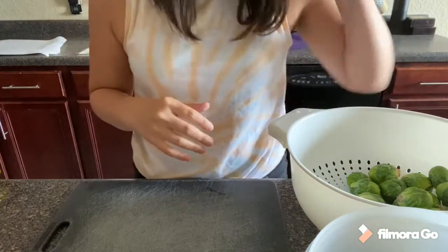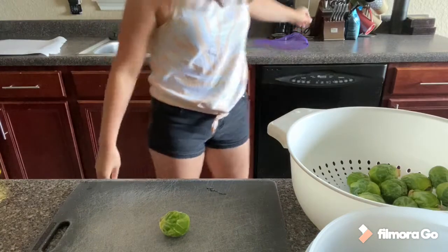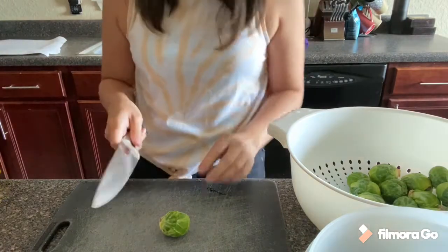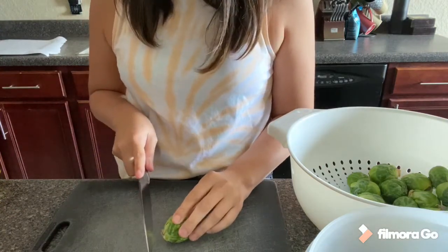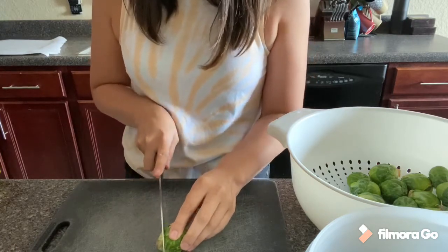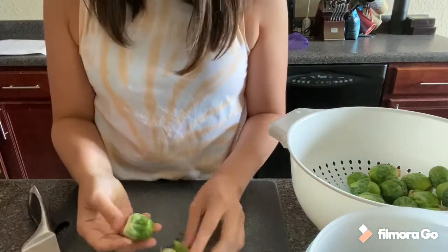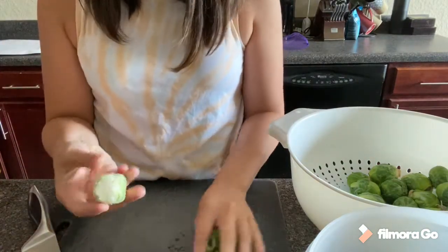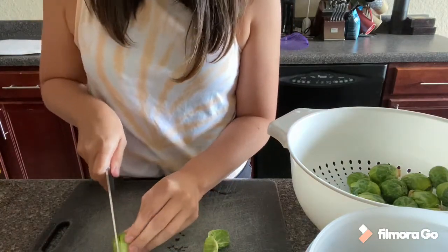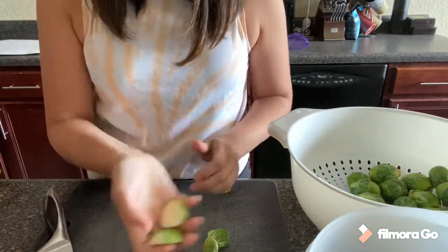Now that we've got our Brussels sprouts pre-washed, we're going to trim them. If you've never worked with Brussels sprouts, they're very easy. You cut the end off — some of the outer greens will come off and that's fine. Then you cut it in half. Anything else that comes off, no big deal, just toss it in a bowl.